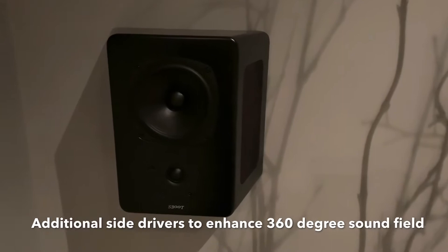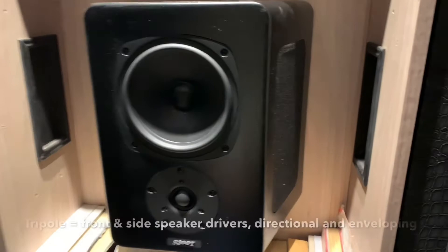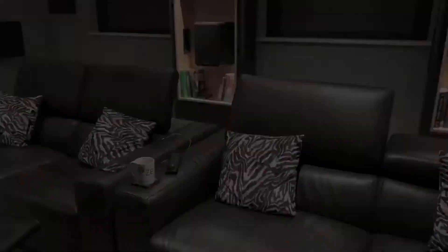In this bookshelf we created these perforated vents, and that's to allow the drivers here from the sides to work properly.